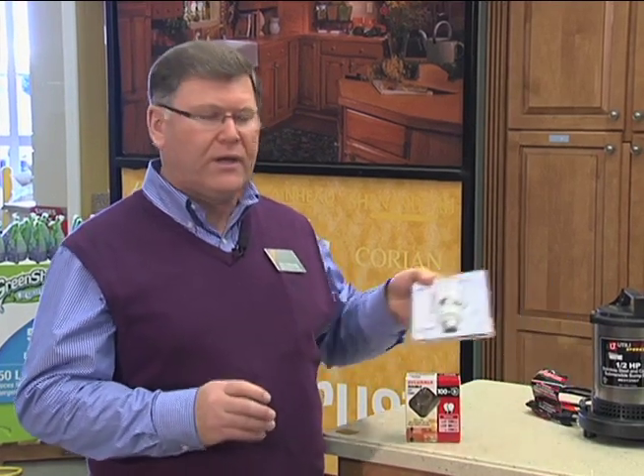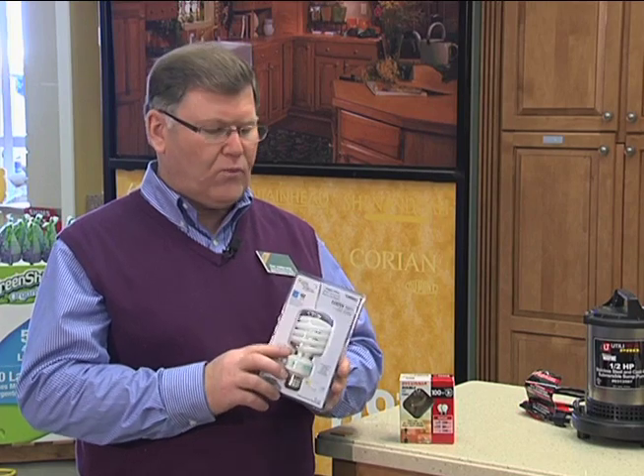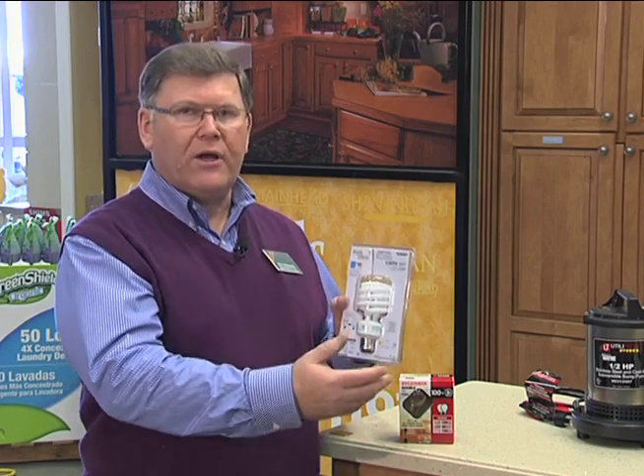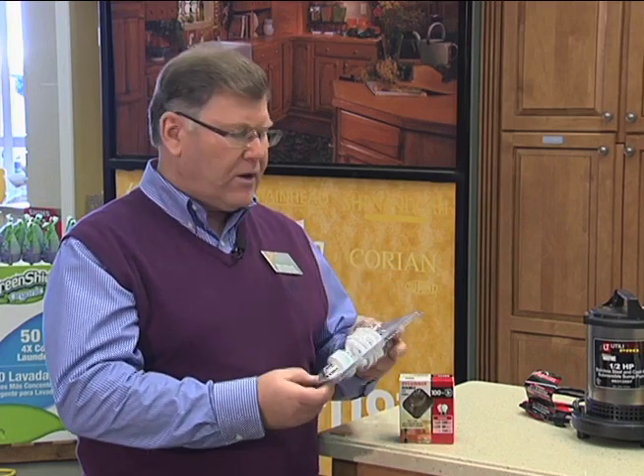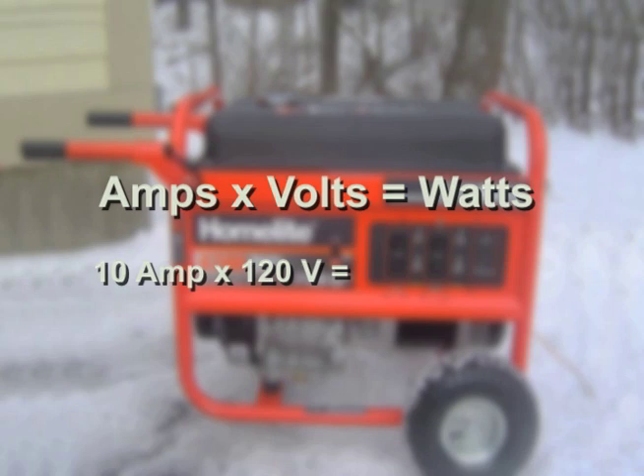For example, if we're using the new compact fluorescent lights, that will provide the same amount of lighting but for much less wattage. This one provides the light of a 100-watt light bulb for only 23 watts. What you would do is simply add up how many watts you have — so if you have two 100-watt light bulbs, you would have 200 watts of electrical use. Sometimes a device may not list watts, but will list the amps and voltage used. We can make a good estimate by multiplying amps times volts. For example, a 10-amp load on a 120-volt circuit gives us 10 times 120, or 1,200 watts of electrical usage.